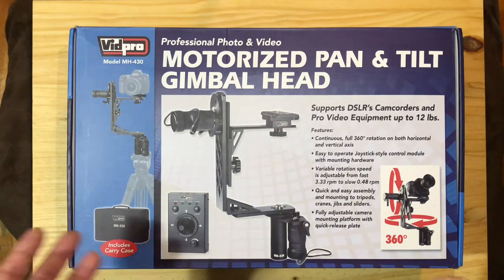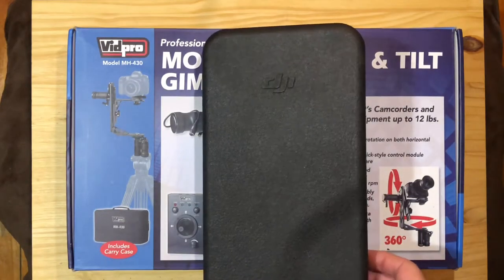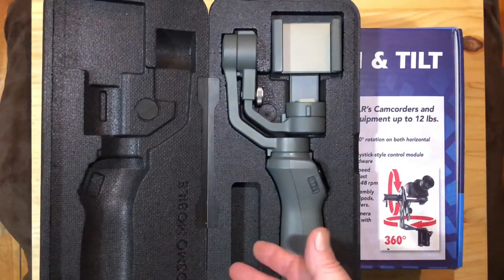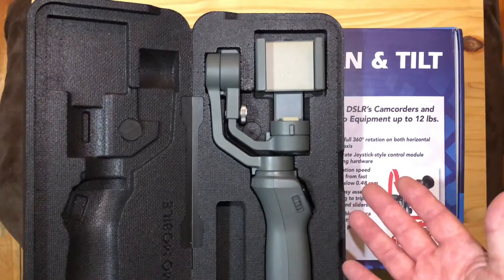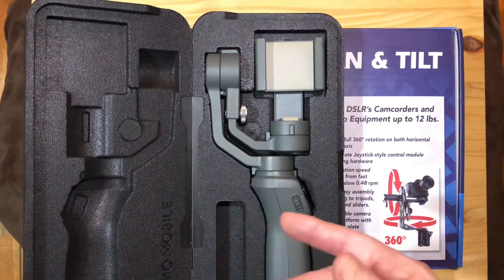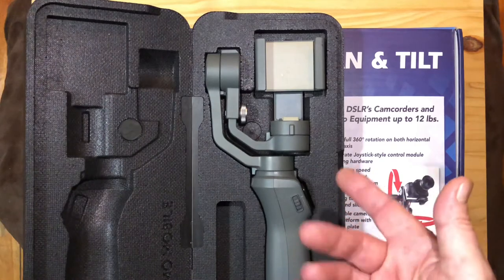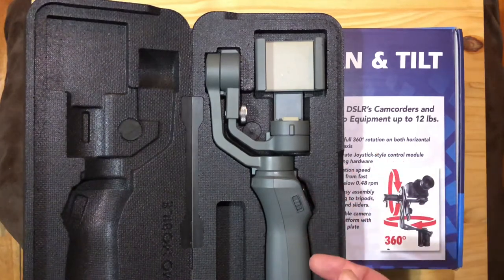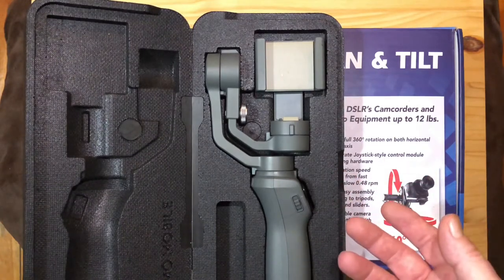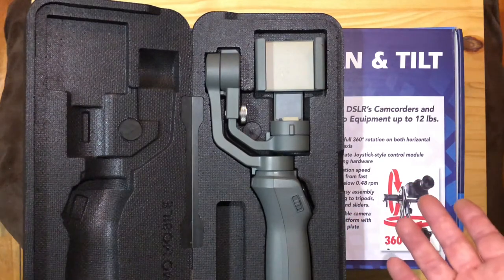I looked at all the stabilizers available on the market. As far as gimbals and stabilizers go, many people are familiar with our cell phone model — this is a DJI Osmo 2. They do make these for DSLR cameras: you've got the Z and Crane 3, the DJI Ronin, and the Moza. There are a couple of others rebranded and stuff like that, but a lot of them — the max capacity is only 10 pounds and they're $900 and more.